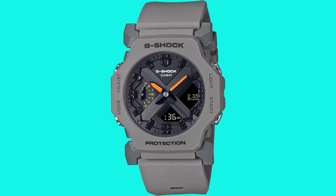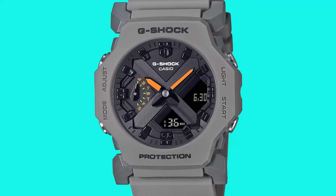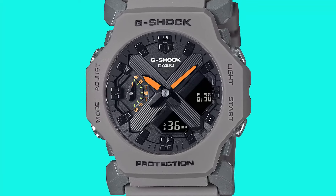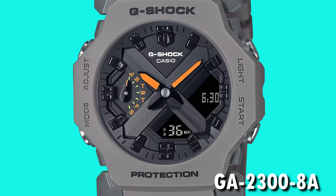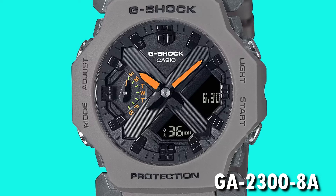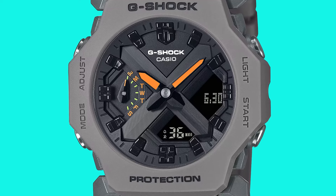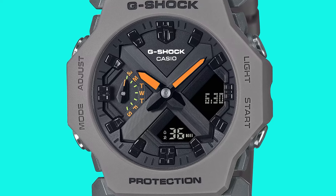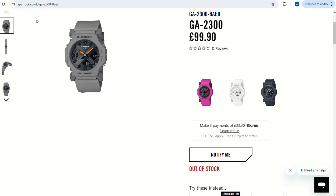Then I found out about a fourth colorway which, as far as I can tell, has only been launched in the UK, Taiwan, and Singapore, so I got it immediately. This is the GA-2300 8A, which has a light grey case and strap, a black dial, and orange-coloured hands. In my opinion it looks quite striking, so I'm unsure as to why it's only on sale in a few markets. I'm glad I didn't hesitate to pick up this variant because it's currently sold out and I'm unsure whether it's a limited edition or if they will be restocking it.